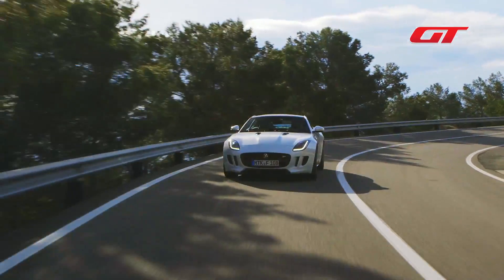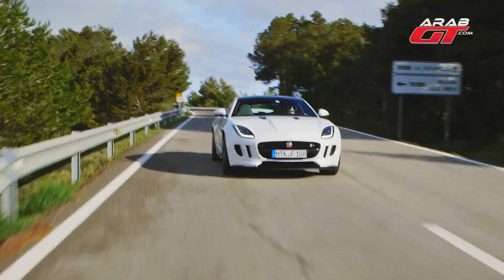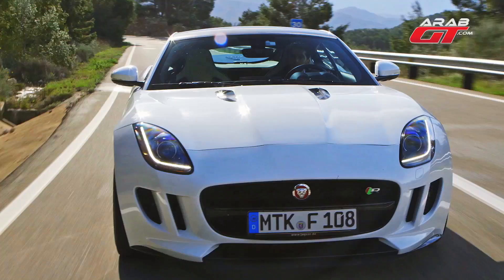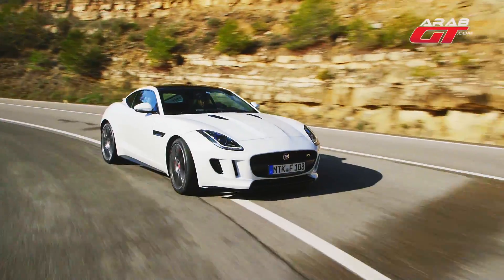If you don't need a chauffeur-driven experience and want a great driving experience, you can buy the 6-cylinder. The traction control means that if you put it in dynamic mode, the car will oversteer quite a lot. You can drift, and any corner can do a spin. It's very capable.